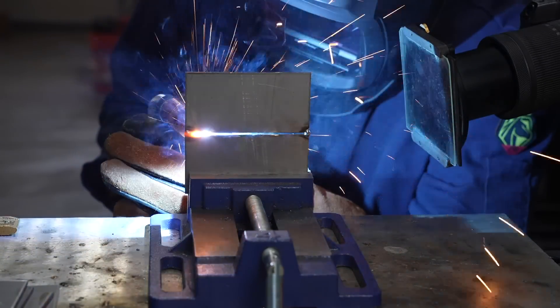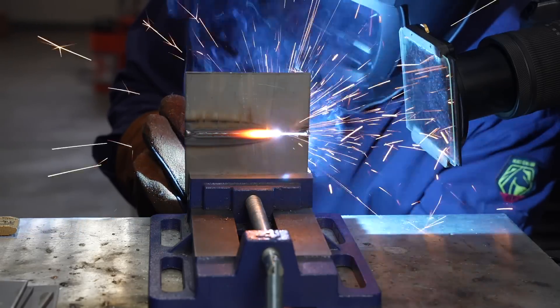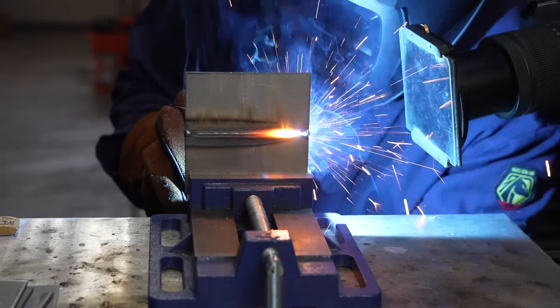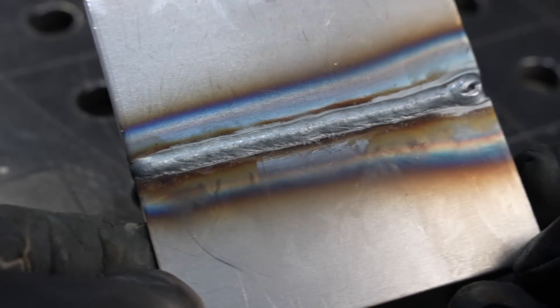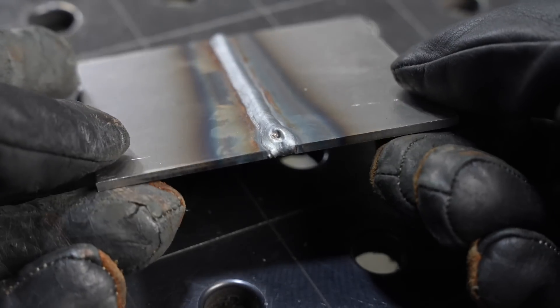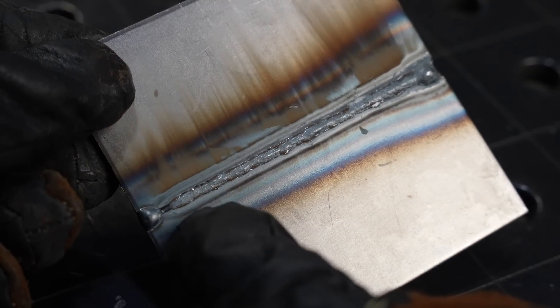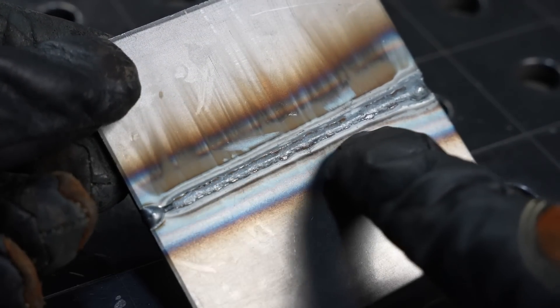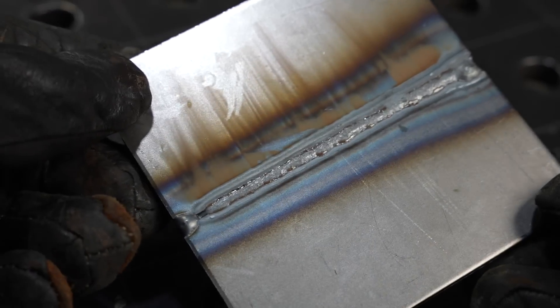I'm going to weld this in the horizontal or 2G position so you can see the backside and watch it penetrate in. I missed it a little bit at the start coming off that tack, but you can see it laying in a nice root. All I'm doing is lining up on the leading edge of the puddle and tracing right in the center of the joint — no crazy movement. The bead profile is sitting a little flatter because the material had somewhere to go. With a gap, it's pretty straightforward to get a full penetration butt joint on eighth-inch thick material.